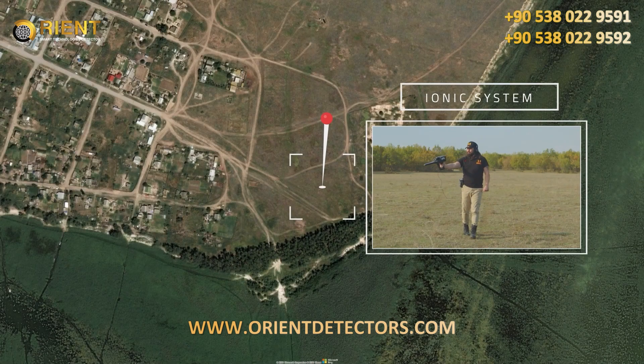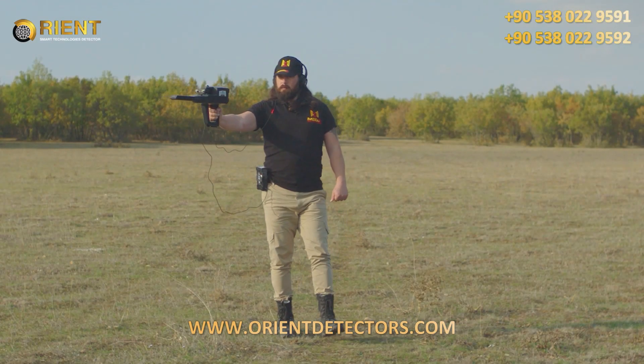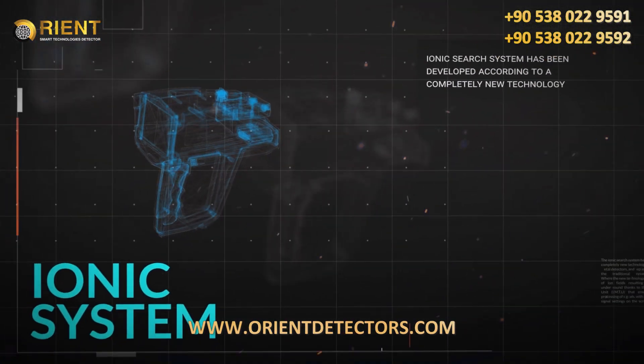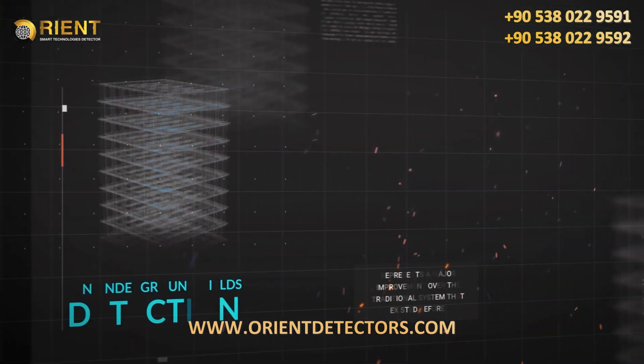IONIQ System. The IONIQ Search System has been developed according to a completely new technology, which is the first of its kind in metal detectors and represents a major improvement over the traditional system that existed before.